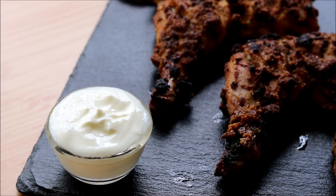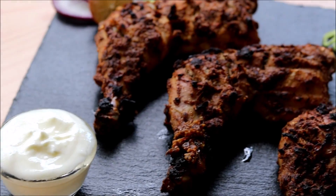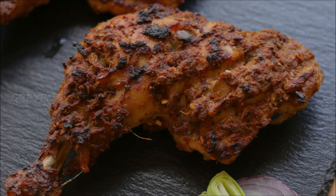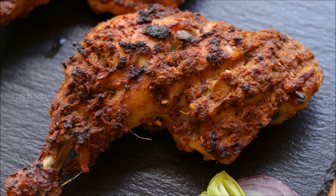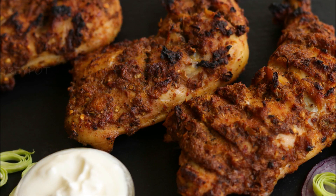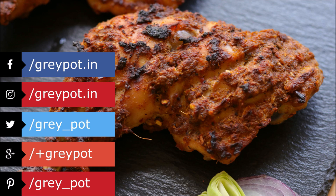This recipe needs very few ingredients and tastes really delicious. You can serve it with some mayonnaise, some kuboos or rumali roti, or with any special rice. Definitely try out this recipe and give this video a big thumbs up. Don't forget to leave your valuable comments and suggestions in the comment section below.